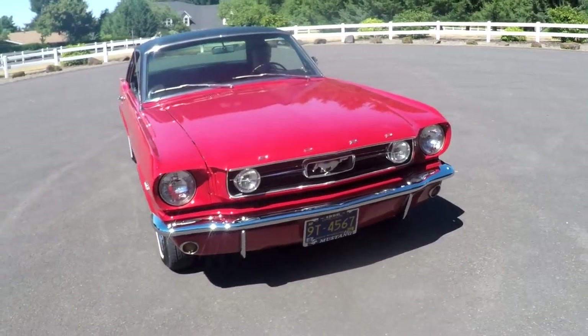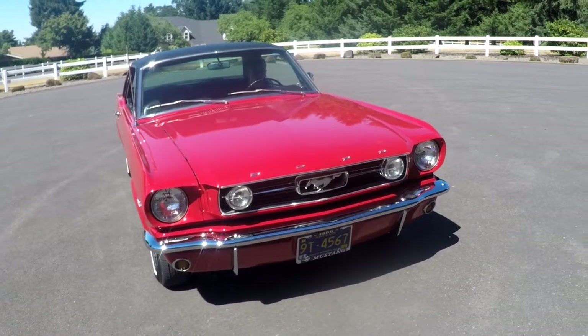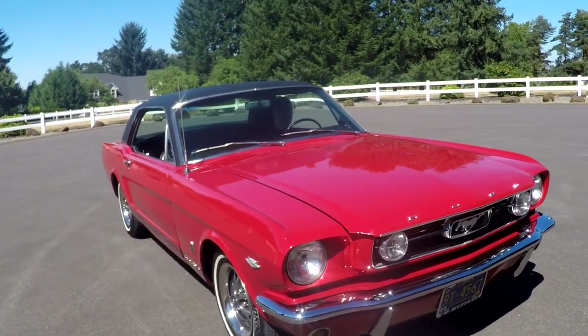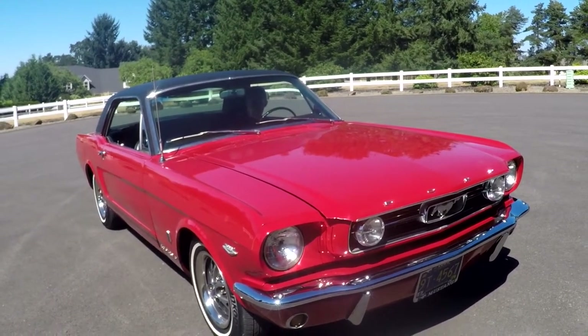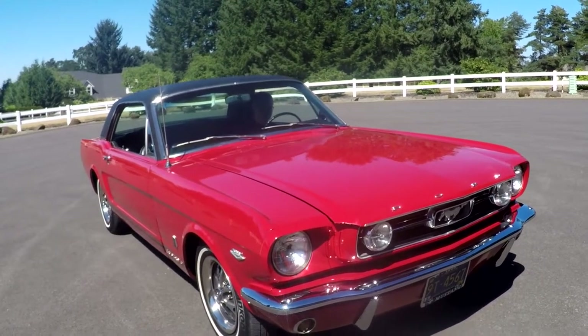The only way to tell is to look at certain things on the car in general. Nothing in the numbers tells you that a car is a factory GT, unless you've got maybe an original build sheet or invoice or something like that.